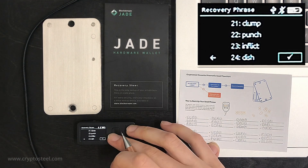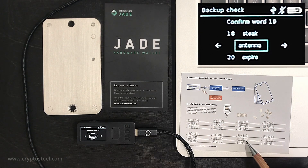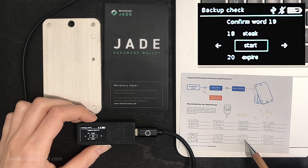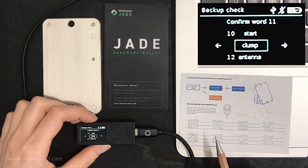Once done, Jade will ask you to verify you have written down the recovery seed phrase correctly by presenting random words from the list. This is a critical security procedure — make sure there are no errors.